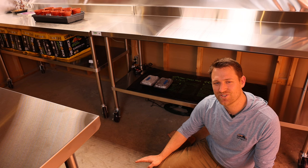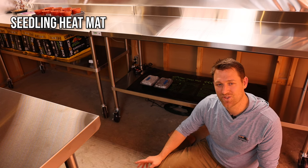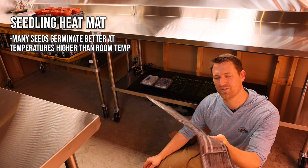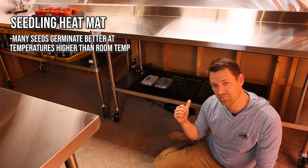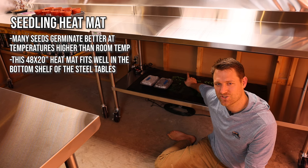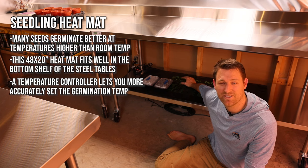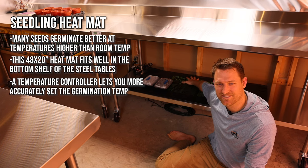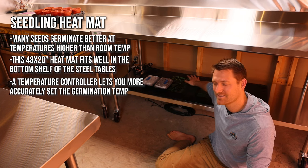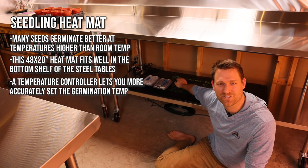Other things you'll want for a seed starting room: one is a heat mat. A lot of seeds do much better with bottom heat. I've had this 10 by 20 inch one for a while and it works great, but I recently bought this 48 by 20 inch one, which came with a temperature controller so you can set the temperature range depending on the seed's ideal germination temperature. Since most seeds don't require light for germination, I keep the heat mat down on the under-mount rack and start my seeds there.